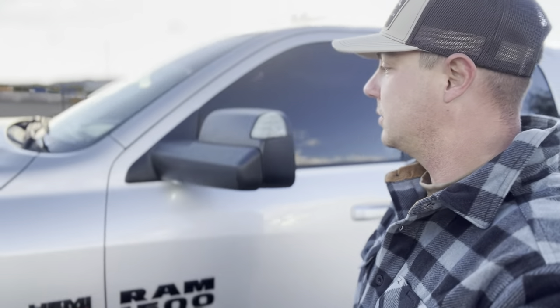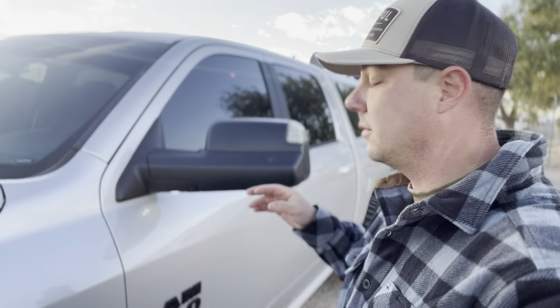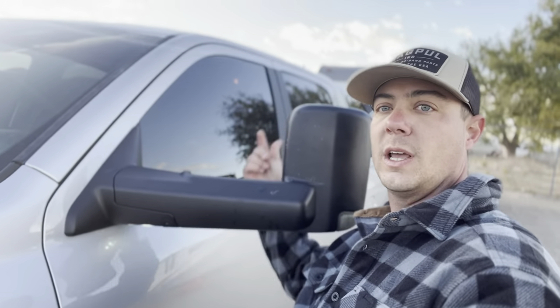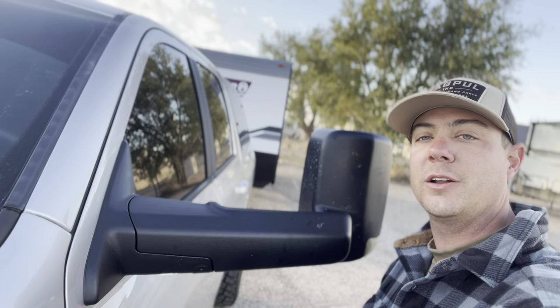One thing I strongly suggest if you plan on towing with a half-ton: most of them don't come with tow mirrors. You're going to need to purchase a set of tow mirrors that extend out so you can see around your trailer and down its sides while towing. When I first bought this truck I didn't have them, and making lane changes while pulling the travel trailer was a real pain. Getting a set of tow mirrors will make your life a breeze.